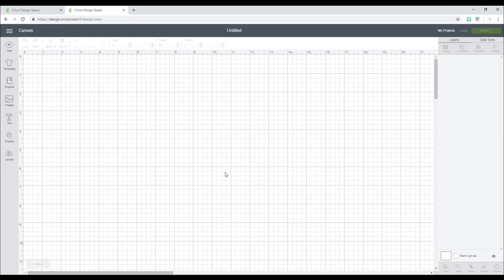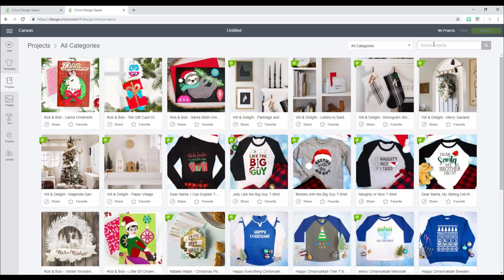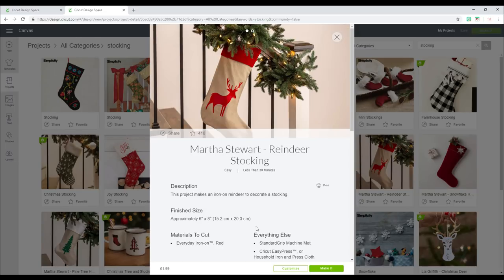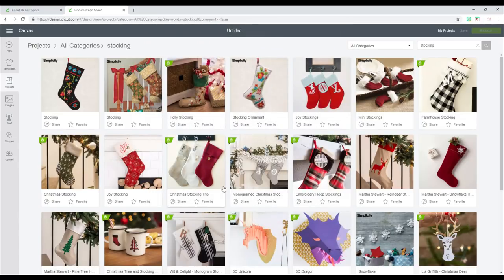For the second stocking, we're actually going to make one from scratch. I've got some beautiful fabric I want to use. The first thing we're going to do is go to projects and type in 'stocking' — you can use images as well. There are quite a few projects. Some of these are just decorations, not the stocking itself. Some of the other ones are actual stocking patterns, and we're going to use this one today.